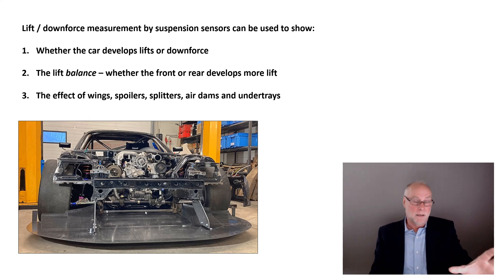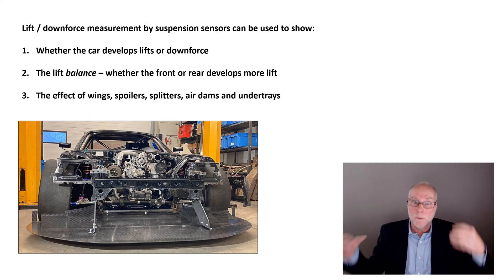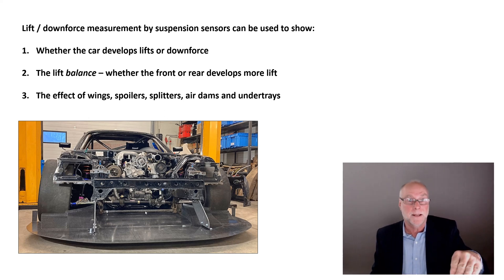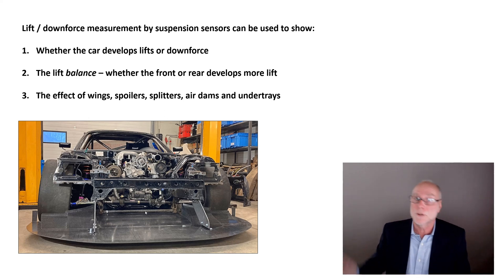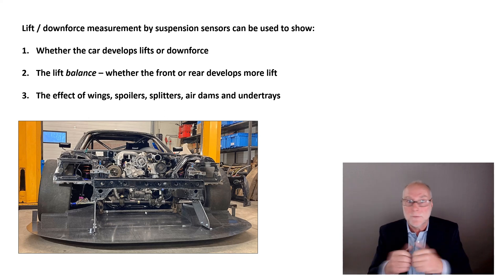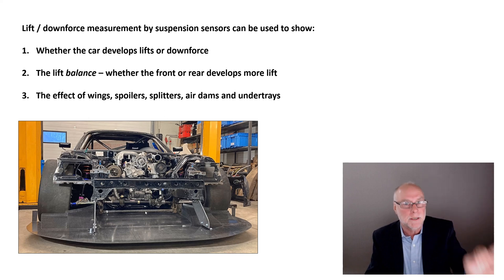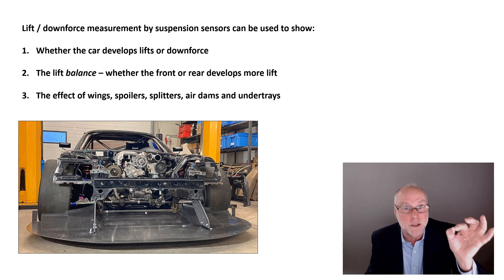If you have a car developing downforce, you can even quantify how many kilograms of downforce you're getting at a certain speed. Simply take off the wing, load the car with weights over the axle line to get the same degree of suspension deflection at the same speed as when the wing was in place. You can quantify downforce — and by removing weights, quantify lift as well. It takes away all the guesswork. It's accurate, cheap, precise, and achievable.